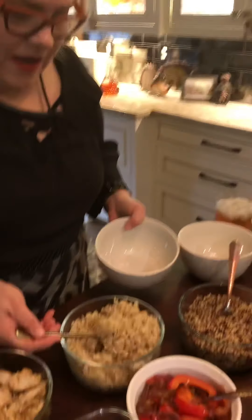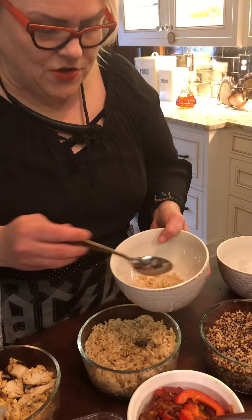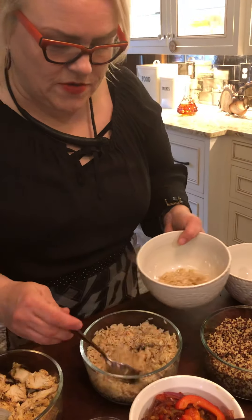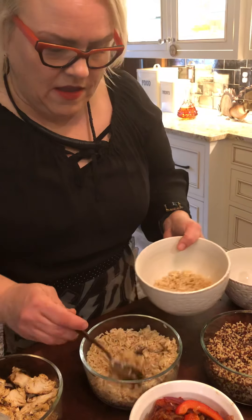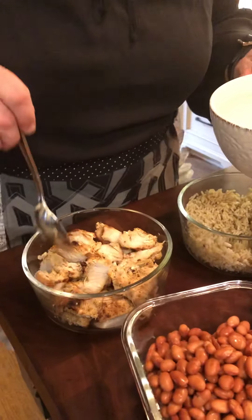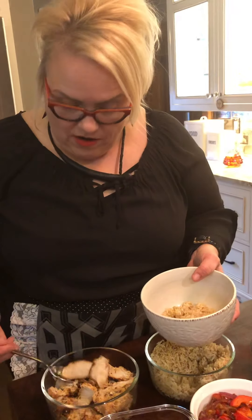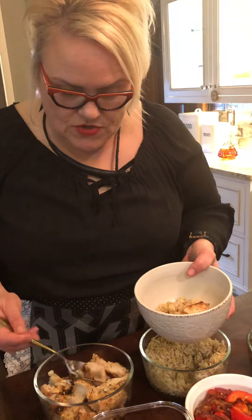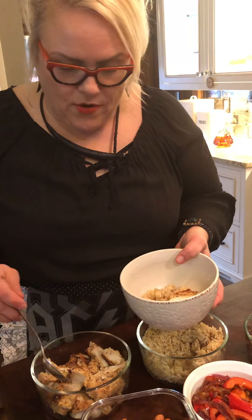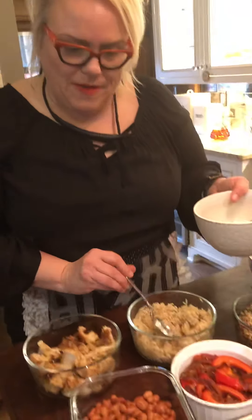Let's say one combination — and don't get me wrong, anything could work. One combination could be to fill it with some rice. Go ahead and add some chicken. This chicken I marinated with some olive oil, garlic, lime juice, salt and pepper, and you remember that taco seasoning? That's what I used. Quite nice. So maybe some chicken.